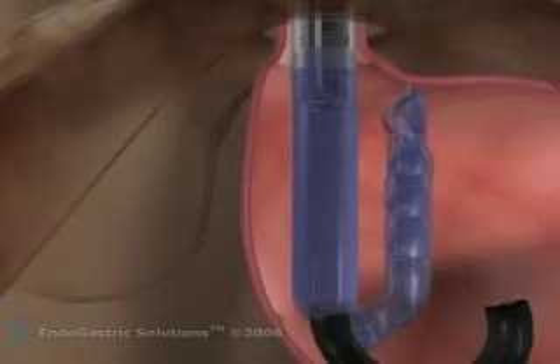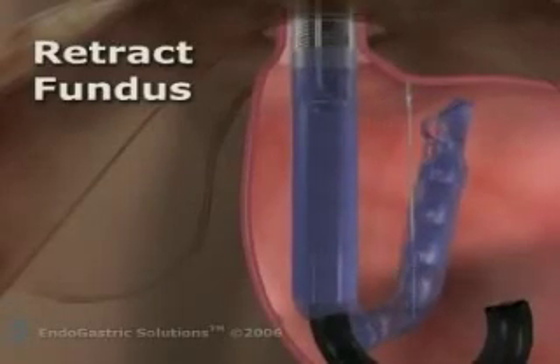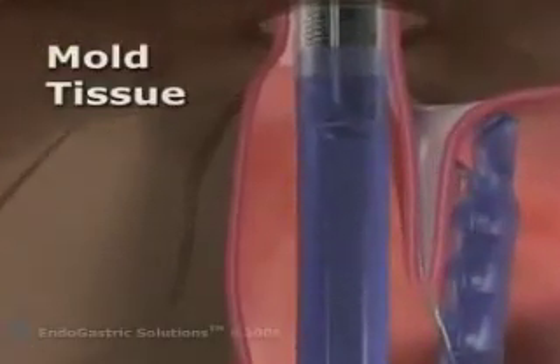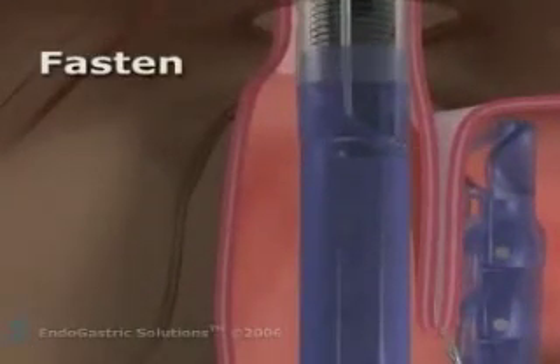In the following step, a retractor pulls down a 3-5 cm flap of fundus and positions this tissue in the center of the device to begin the reconstruction of the valve.